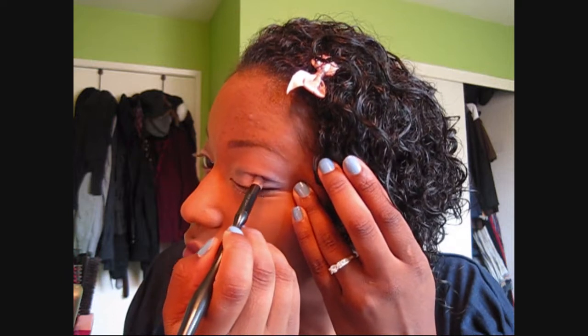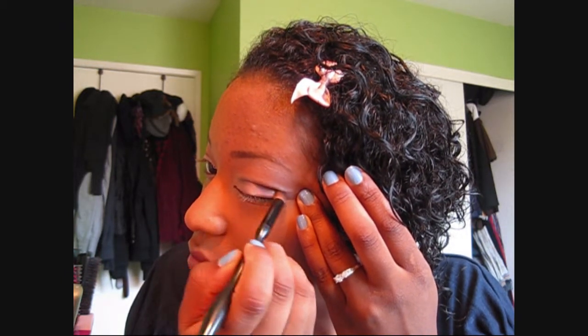If need be, go ahead and go back with the domed eyeshadow brush and apply more product to the crease.